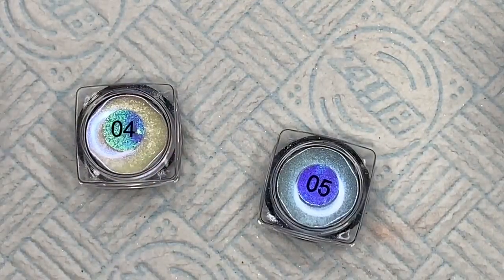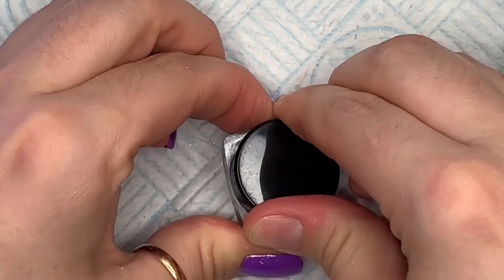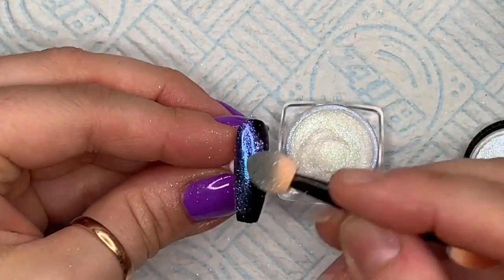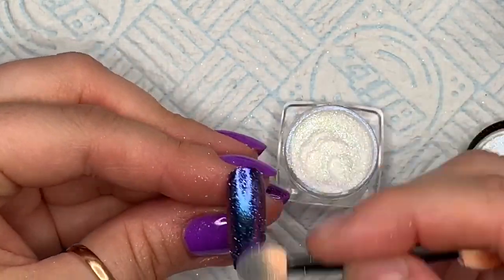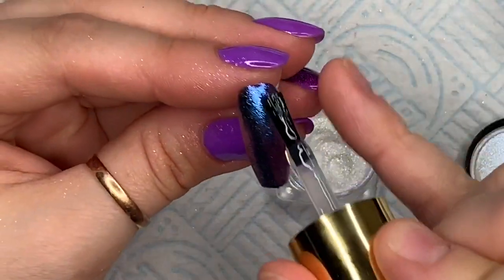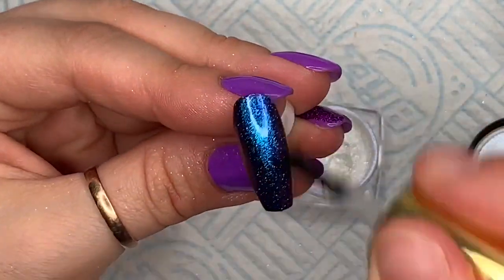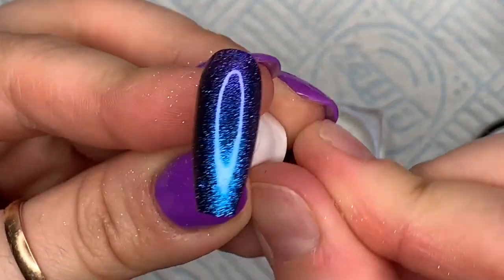Number four and number five — these are the ones I thought looked nicer on a tacky layer, but I'm going to show you them on a non-wipe top coat as well. I'm going to do these over black. They're almost like a chameleon — it's difficult to see on the camera but this one is a dark blue to purple shift. I'm just going to top coat it to seal the color in.